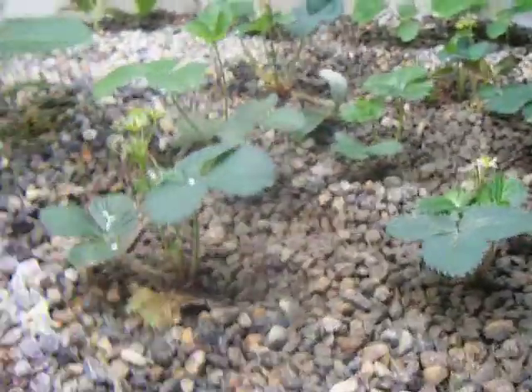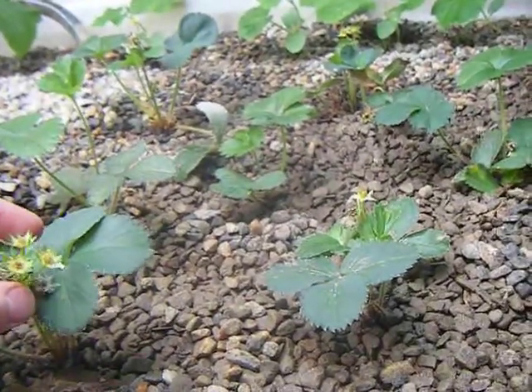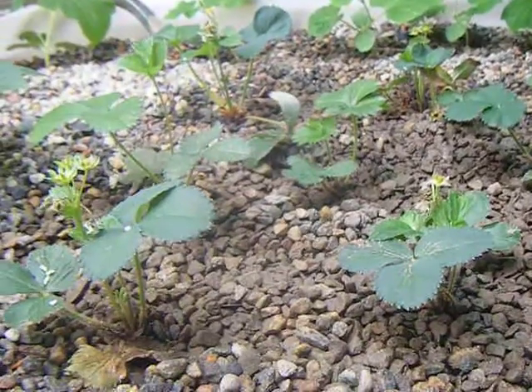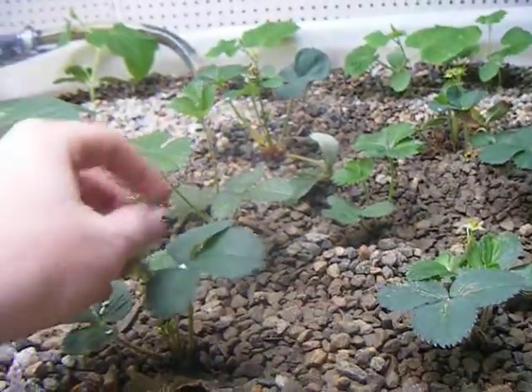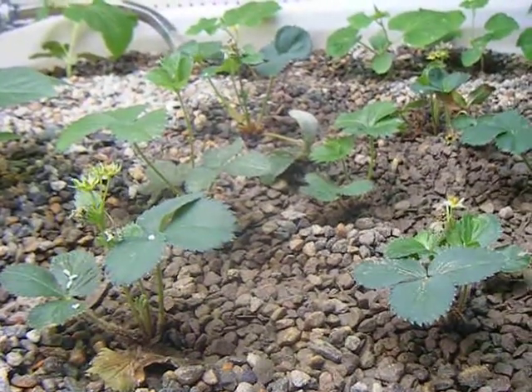The strawberries — we put about a dozen strawberry plants in. Those all put out flowers about four days ago, so I pollinated those by hand. Hopefully those will come through and we'll get some berries off of those.